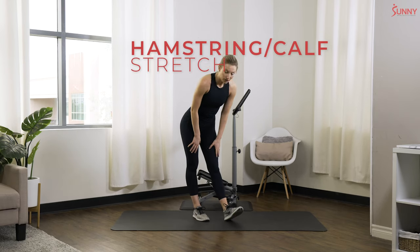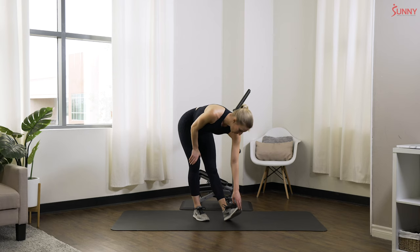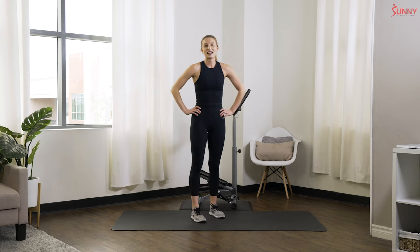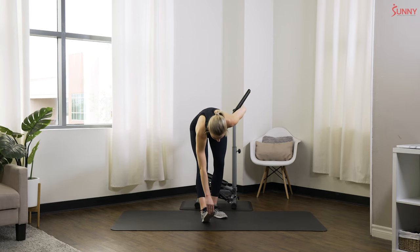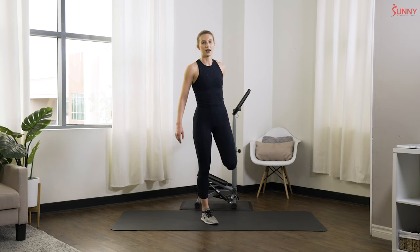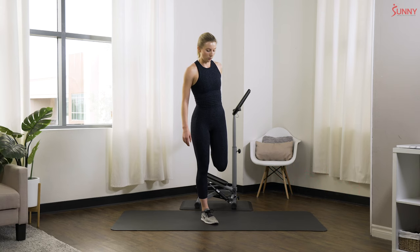We're gonna do some quick stretches. Just bend down, one leg comes out — reach down for that toe, stretching out that hamstring and the calves. If you can't reach your toe, just reach for that ankle or that knee, whatever works for you. Keep breathing — nice deep breaths, we're letting those lungs recover. Let's switch it to the other side.